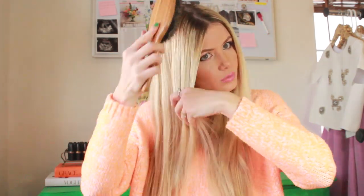Then make sure you brush out your hair really well. If you already have tangles, it's going to make tying the knots a lot harder, so just make sure your hair is really brushed out.